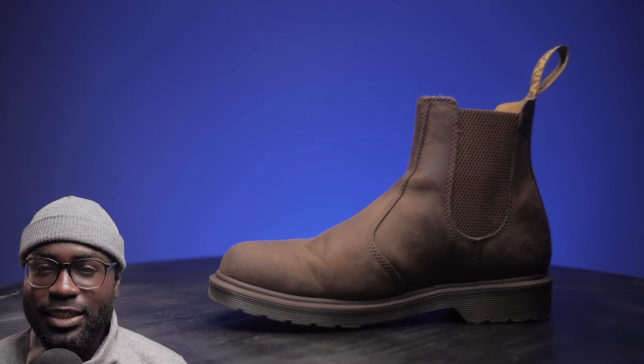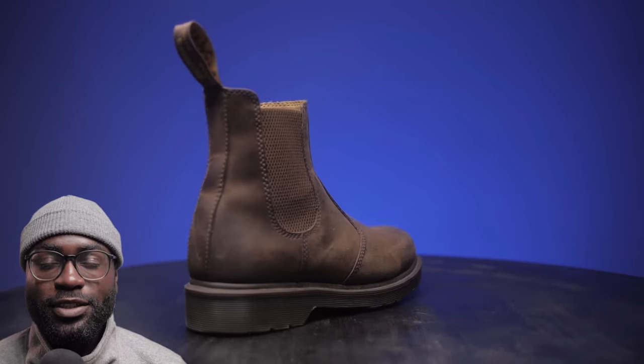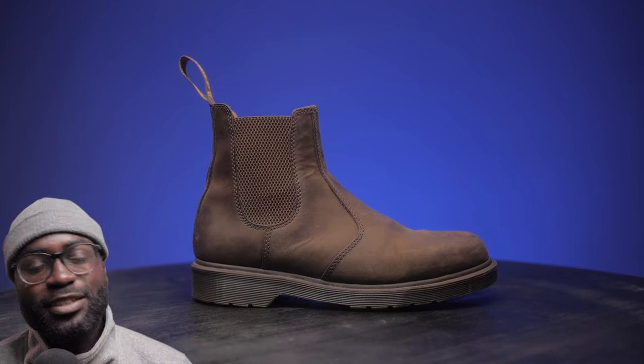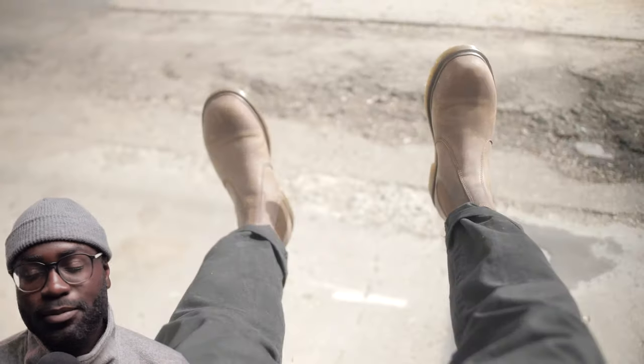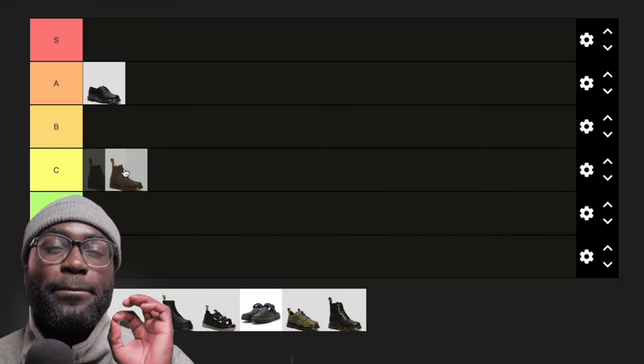The only thing I'll say about the Chelsea boots is that they don't go with every outfit. So I'll have to deduct just a little bit. I wanted to put them in A tier, but Chelsea boots have a specific style, and with that, I say it's B — above average, but not all the way up there.